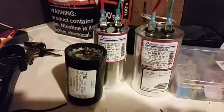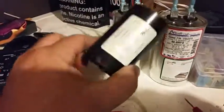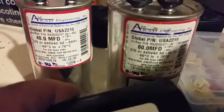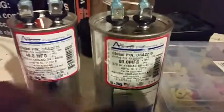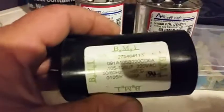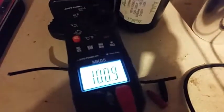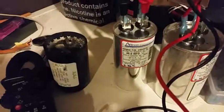What I've done is made my own capacitor out of air conditioning capacitors. This one's 105µF, so I've got a 60 and a 40 here, which makes 100. These are normally plus or minus five percent, so that puts me right within the cusp, and I get a reading of 100.9 — right within the range.